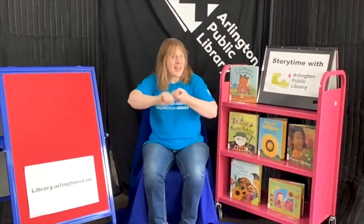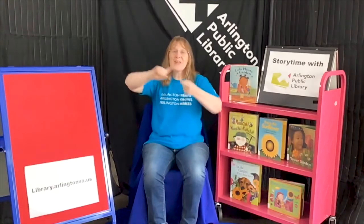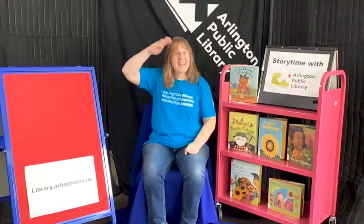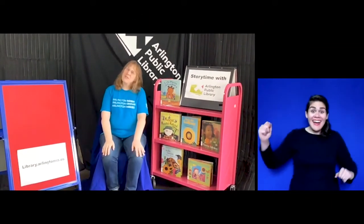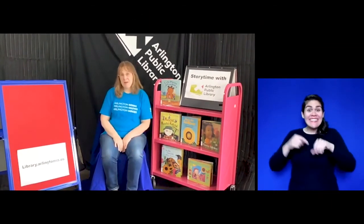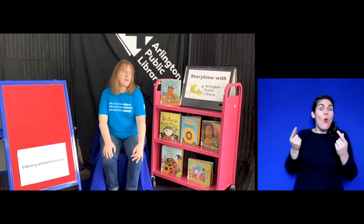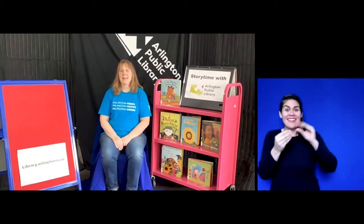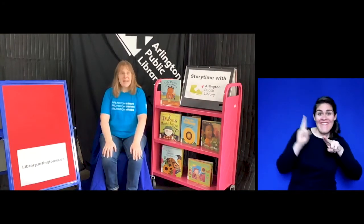Hello friends, hello friends, hello friends, it's time to say hello. Hello everybody and welcome to Storytime at Arlington Public Library. I'm Miss Karen and I'm here to do some stories and songs with you today as we have some fun with reading and stories.